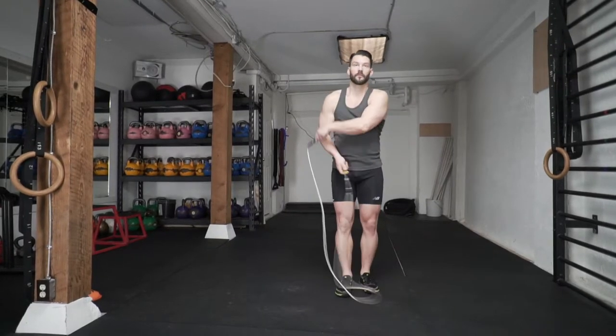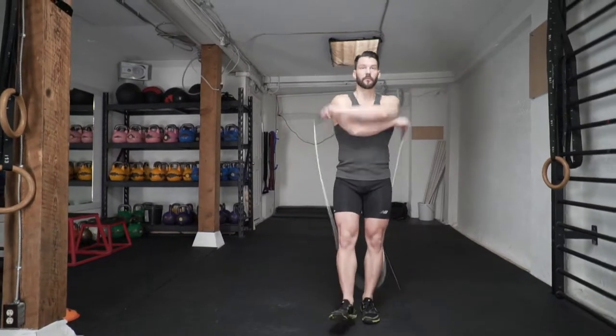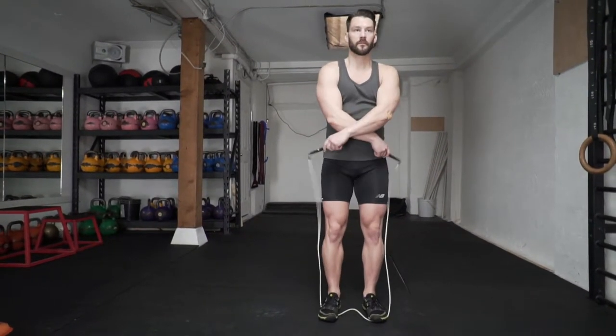As you bring the rope to your left side, you're going to keep your right hand low and cross your left hand over, and stop and step over the rope, pull the rope apart and repeat.